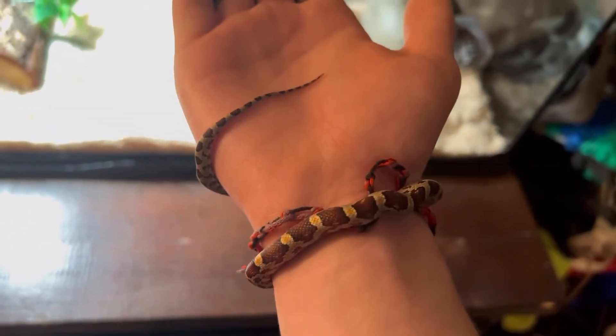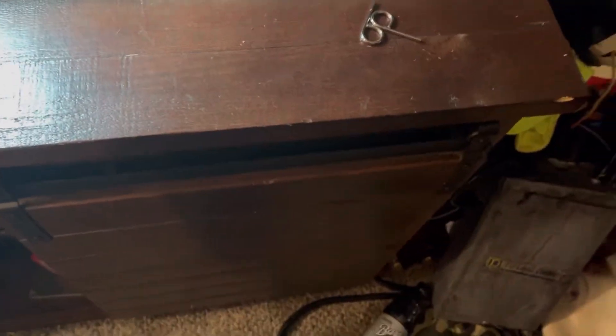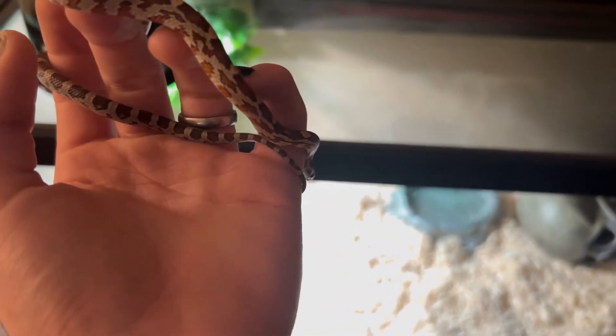What is he doing? He's being a bracelet — you can't see him. He's wrapping himself around my arm, just chilling. Here's Korn, you guys.